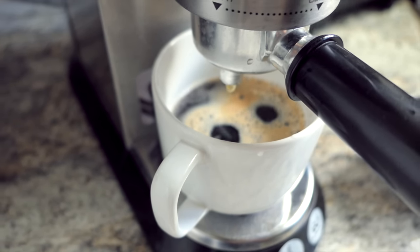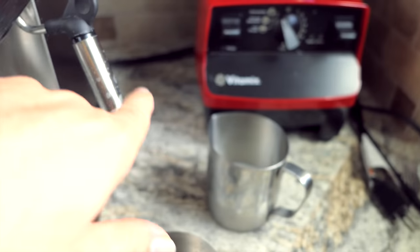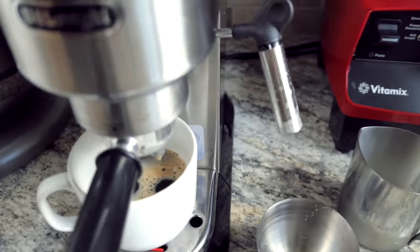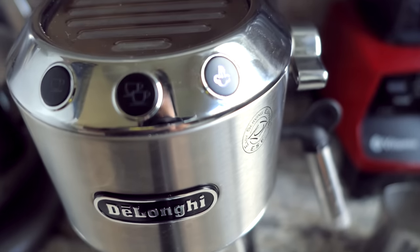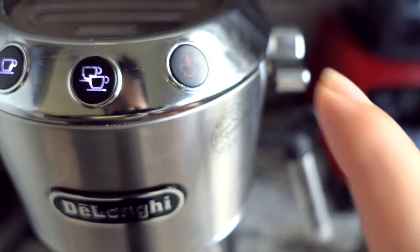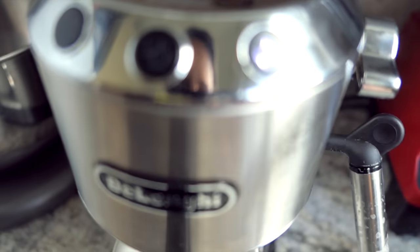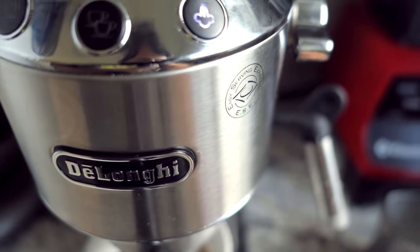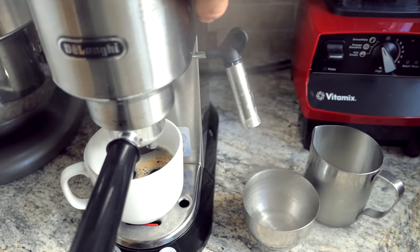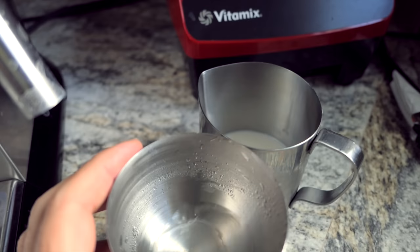Coffee is done, so next is the milk. Before you use the steamer on milk, you need to get the water out of the line first — that's what this extra cup is for. Push the steam button up here so it's ready to go. Right now it's on steam mode; if you turn the lever the other way you'll get hot water, which I use for tea. But since we want steam, before it actually steams it'll push out some water, so I let that drain into the cup — as you can see it puts out quite a bit of water that you don't want in your milk.